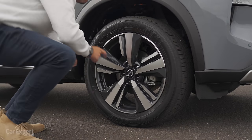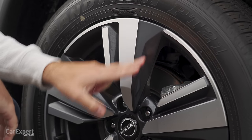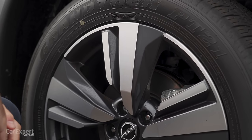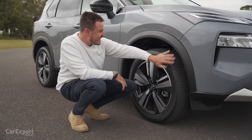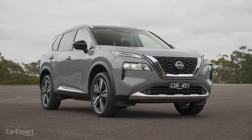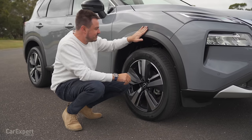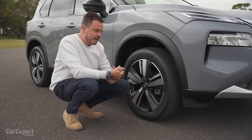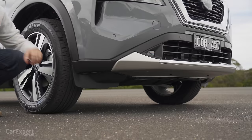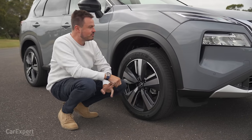Around here you're going to find yourself a set of 19-inch alloy wheels. Machine finish on the outside and then that graphite finish on the inside — it's actually quite a nice-looking wheel. Wheel arch cladding. The X-Trail was kind of the original go-anywhere SUV and they've tried to maintain that design with all of that cladding. But in terms of ground clearance, there really isn't a great deal — it's just over 200 millimetres — so you're not really going to be doing any huge off-road driving in this.